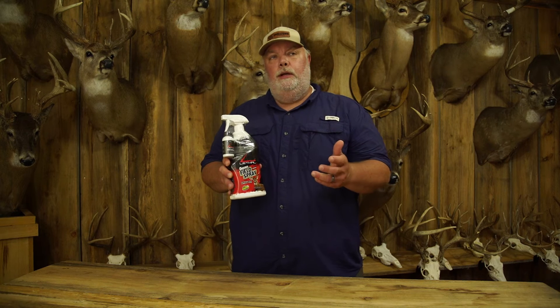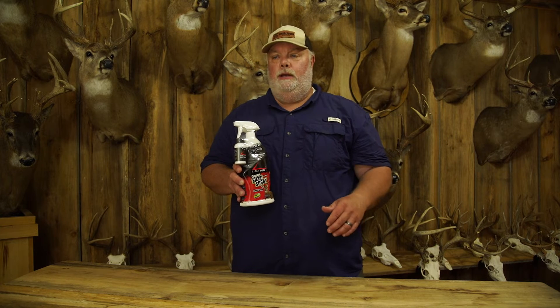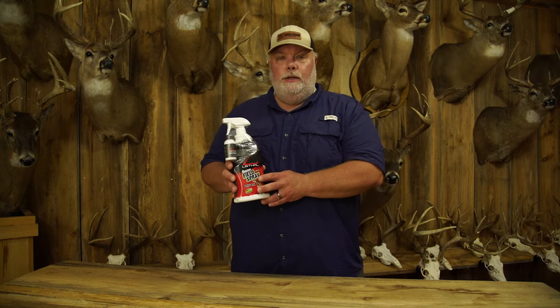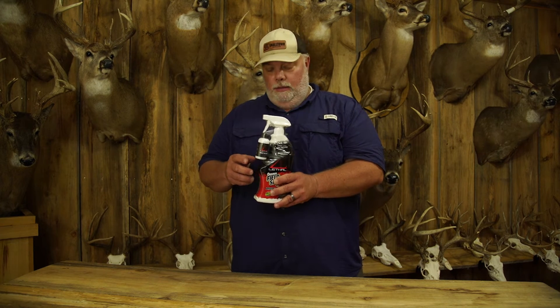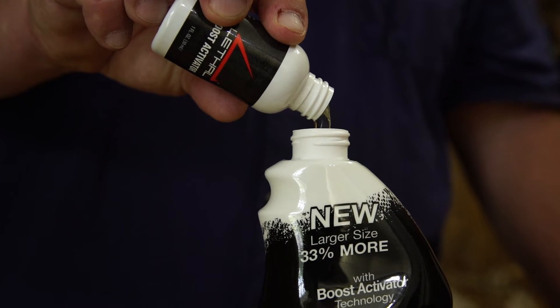Whenever you walk into the store, if you're like me, you look at all of the scent elimination stuff that's sitting there and you wonder how fresh is it? Well, Lethal takes all the guesswork out of that. It is as fresh as you make it because it's not activated until you pour the activator in it. And once you do that, it is ready to use.